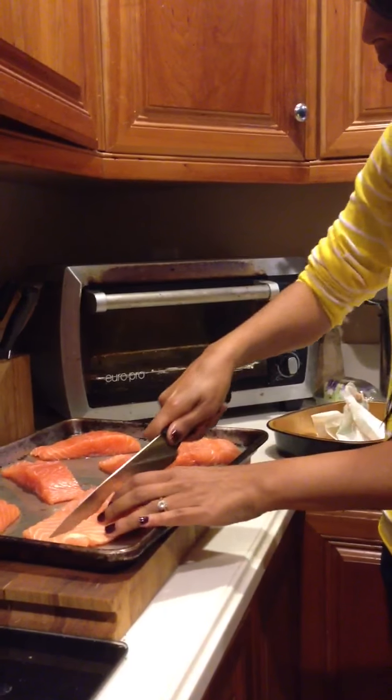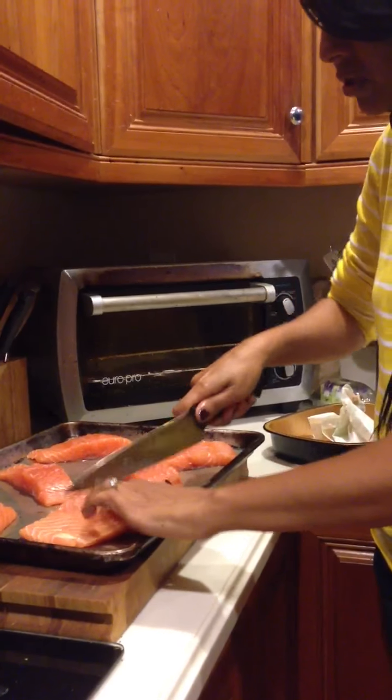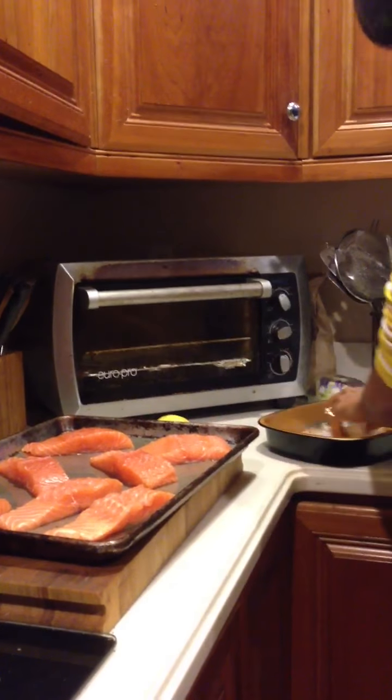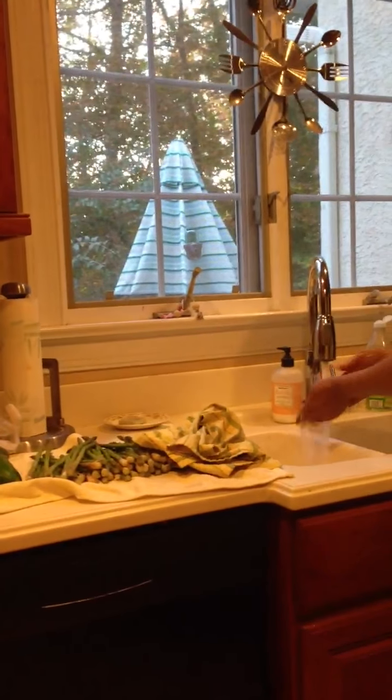I'm going to cut this piece as it was looking a little skinnier also. People can always have two pieces, but if they can't finish their one piece, that's no good. I should be doing this on a cutting board, but that's fine. So then we have those pieces of salmon and I'm going to wash my hands really quick.